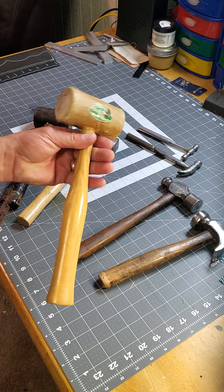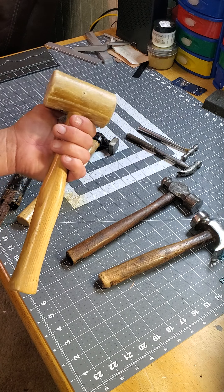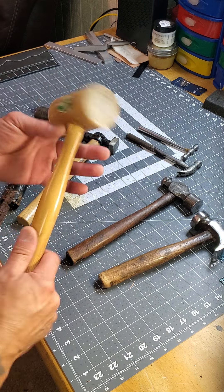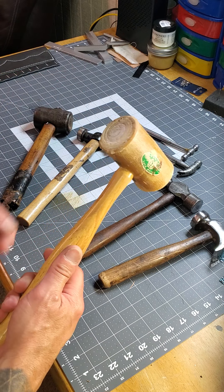This was one of my first hammers when I got into leather work. I bought a set that came with a bunch of tooling stamps, bevelers, and stuff like that, and this rawhide hammer came with it — your typical leather working rawhide hammer. It's good for stamping.